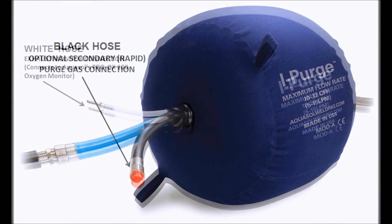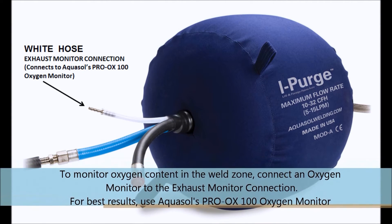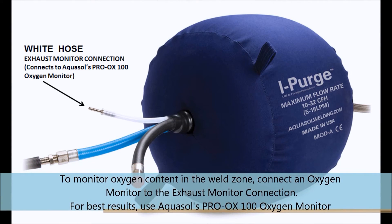If you wish to monitor the oxygen levels in the weld zone, make sure a secure connection is made to the white hose, which is also known as the exhaust hose.